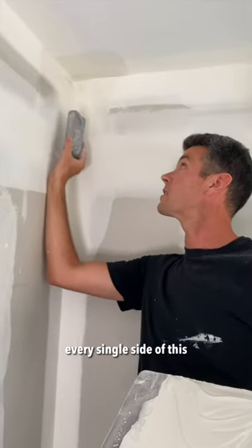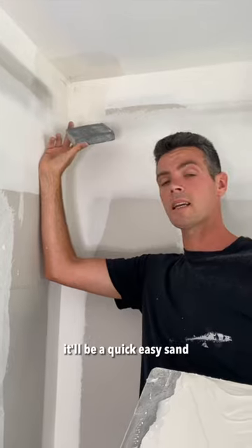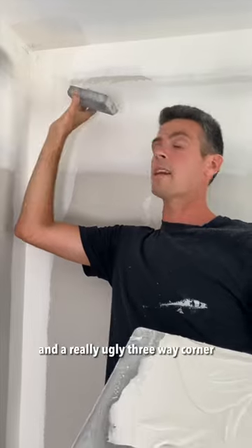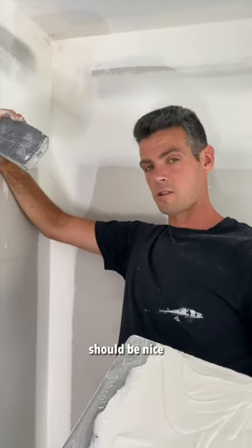Now we've filled in every single side of this. It'll be a quick easy sand with a sanding sponge and you're not going to be left with a bunch of ugly grooves and a really ugly three-way corner. It should be nice.